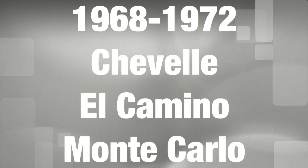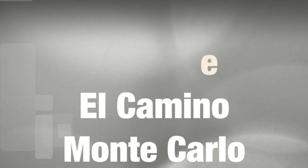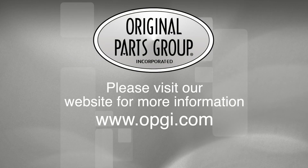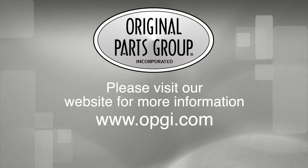Thanks for watching and don't forget to subscribe for more product features and updates. For more information on these and other great products, please visit us at OPGI.com. Call us today or use our fast, convenient website. Buy direct with original parts group and enjoy the benefits of shopping with the recognized leader in the industry with decades of experience, the highest in-stock ratio, a helpful and knowledgeable sales staff, and fast professional shipping.